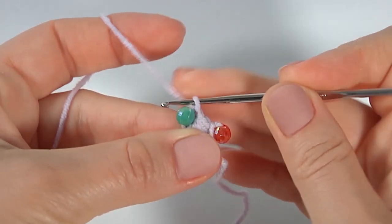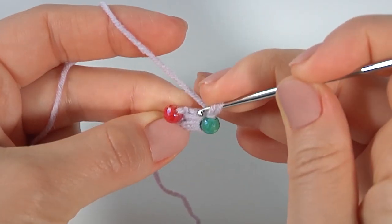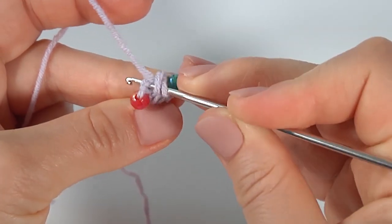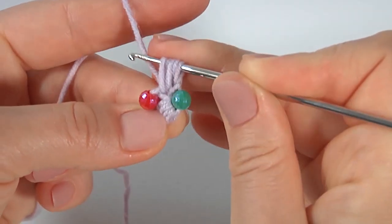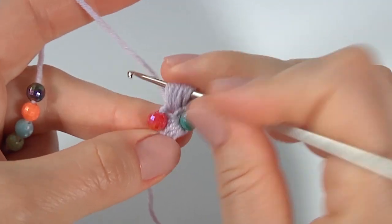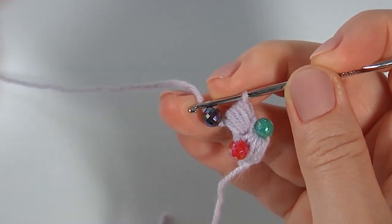Then I turn the work. Yarn over the hook, insert the hook into the top, and make four strings — one, two, three, and four. Then yarn over, pull through all loops on the hook, and make a chain with a bead. As you can see, it is easy to make.